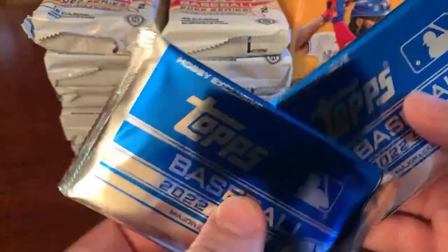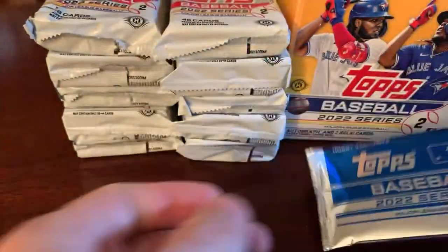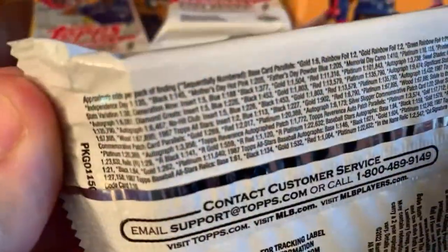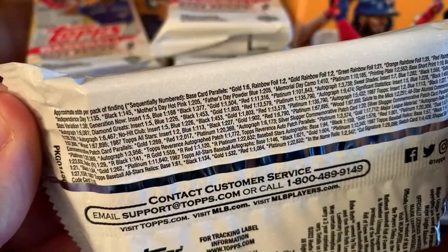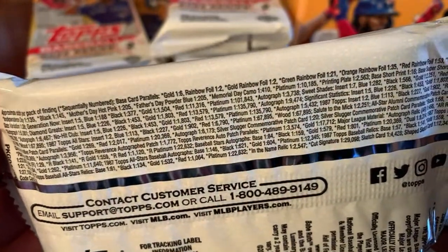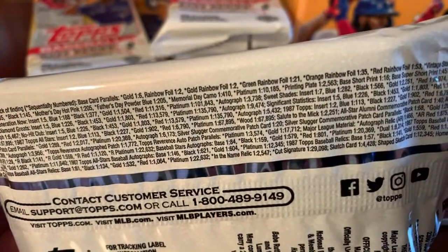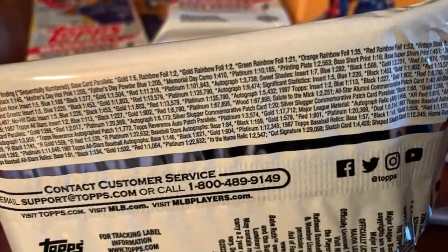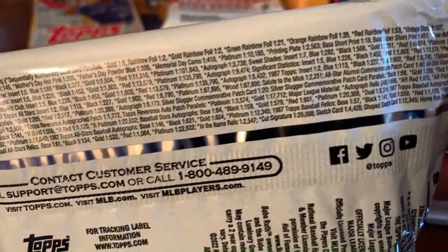We've also got two silver packs. Let's start with some of the base cards and look at the odds. There's a bunch of different stuff — golds, rainbow foils, gold rainbow foil which is exclusive to hobby boxes, and a ton of colors, printing plates, platinums, patches, and all kinds of stuff.